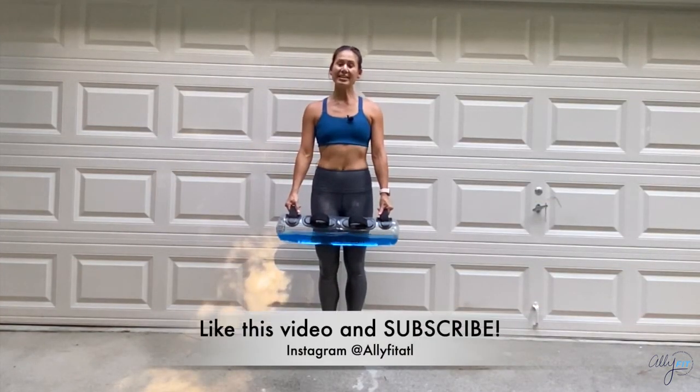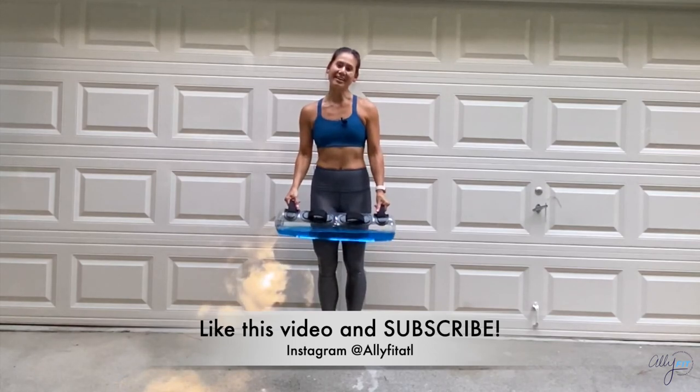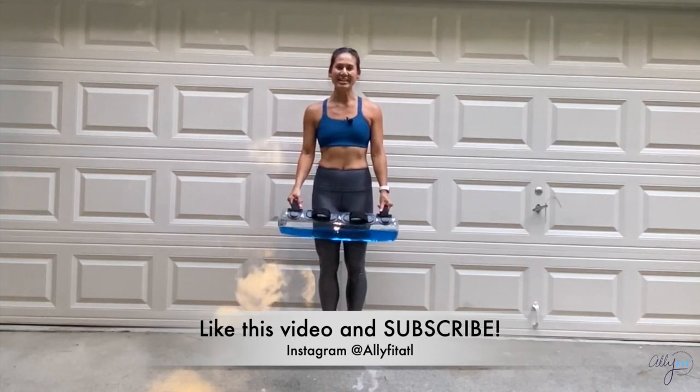Nice work — thank you so much for doing this workout! Remember to like this video and subscribe to my YouTube channel, and also check out my Instagram at allifitatl. See you next time!